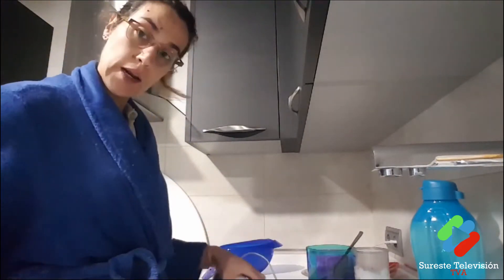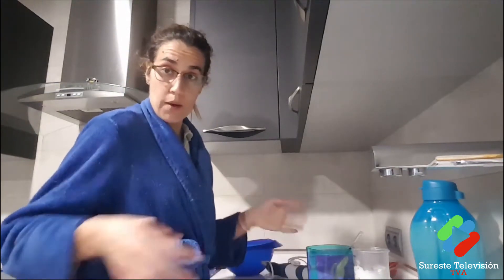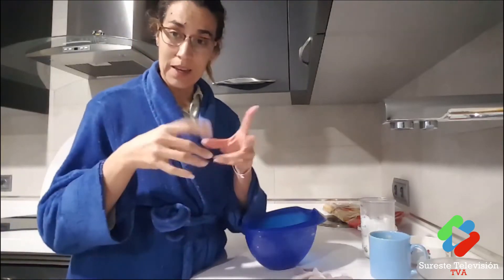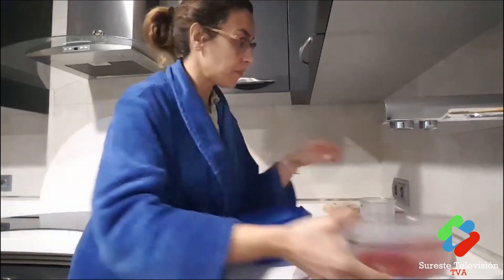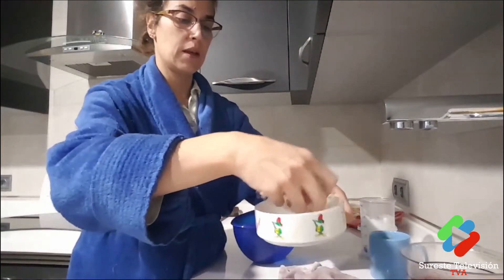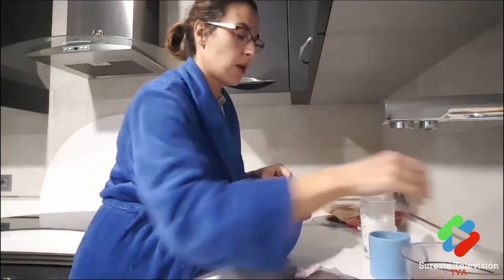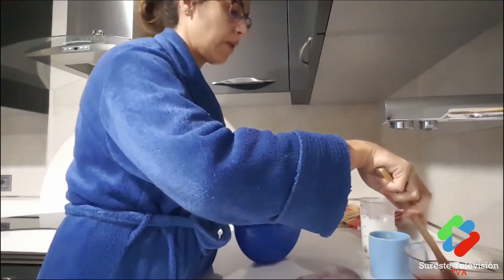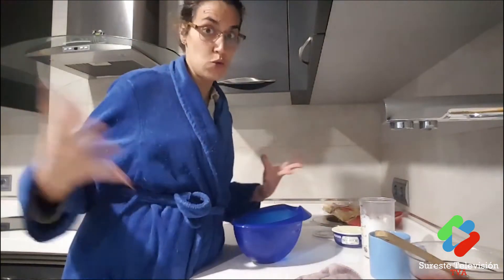The strawberries are ready. I'm going to strain them, blend the strawberries, and reserve the liquid. In the hot liquid we're going to add the gelatin — let it dissolve well. Meanwhile, let's mix the ingredients for our cream to make our strawberry tiramisu, especially for Valentine's Day.